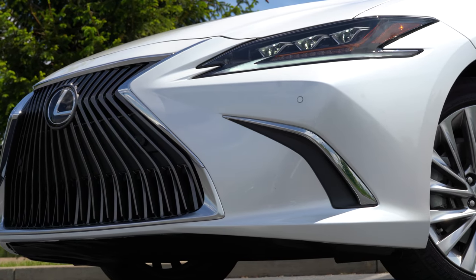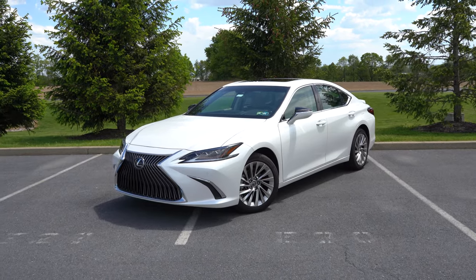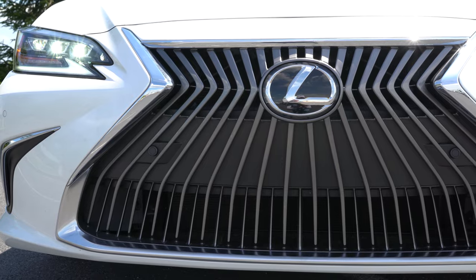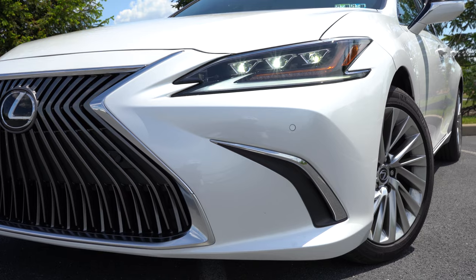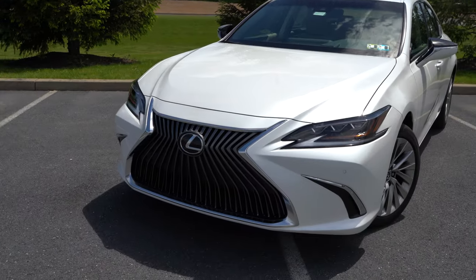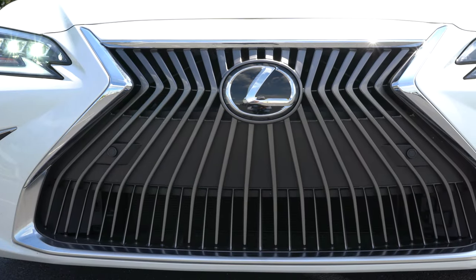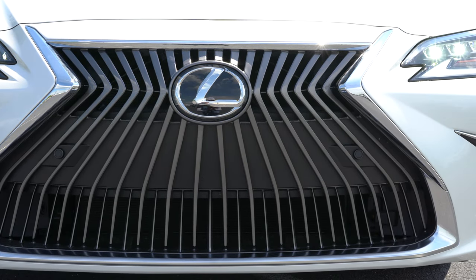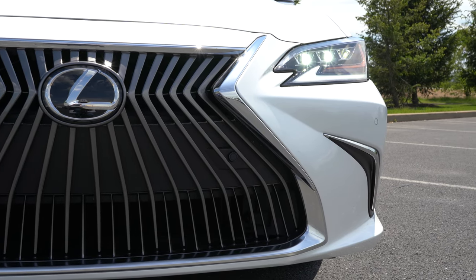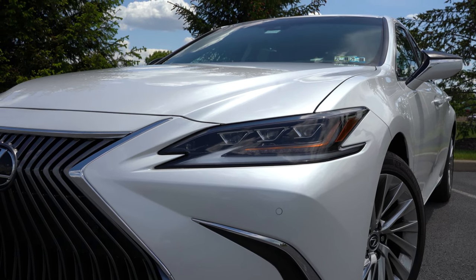Here she is — the new 2021 Lexus ES250 finished in Eminent White Pearl, which is an added paint option. Starting up front: you have the iconic Lexus spindle front grille. LED headlights come standard across the board with automatic activation at dusk. LED daytime running lights are also standard. In the bottom corners below the headlights you'll find front air curtains to help direct airflow around the wheel and tire for better aerodynamics.